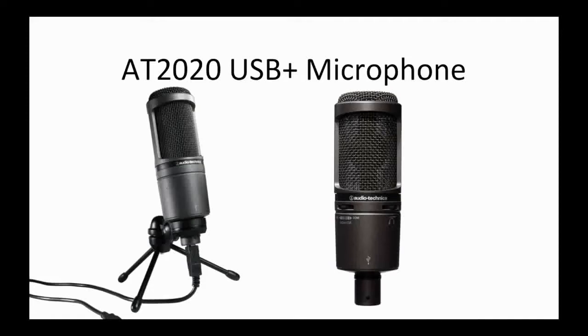I recommend that everyone use the AT2020 USB Plus because it's practical, inexpensive, and all you'll ever really need. Do not get the cheaper version of the AT2020 you may see for around $99 with the XLR cable — you won't be able to connect it properly to your computer. You need the USB version; it literally plugs right into the USB port. Also make sure you get the USB Plus version, because the Plus has a headphone jack so you can listen to yourself as you record, just like the professionals do.